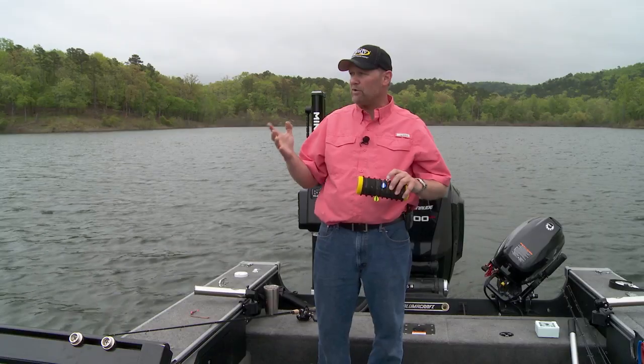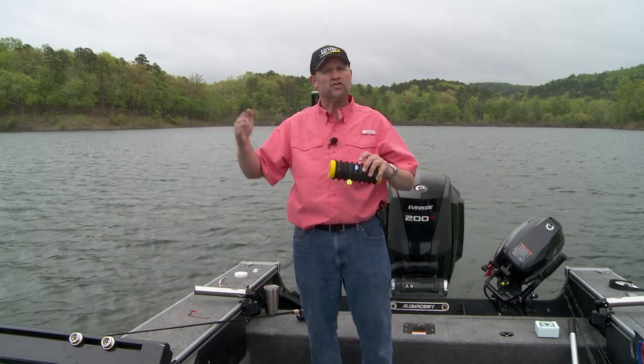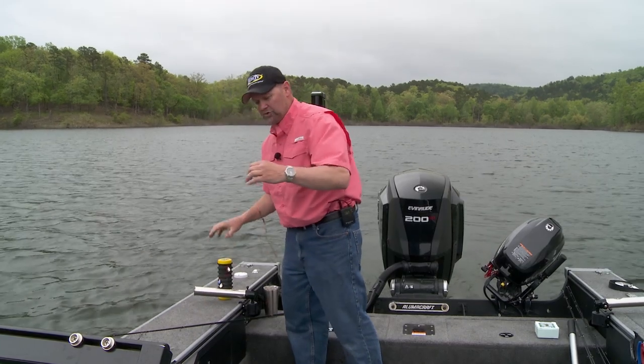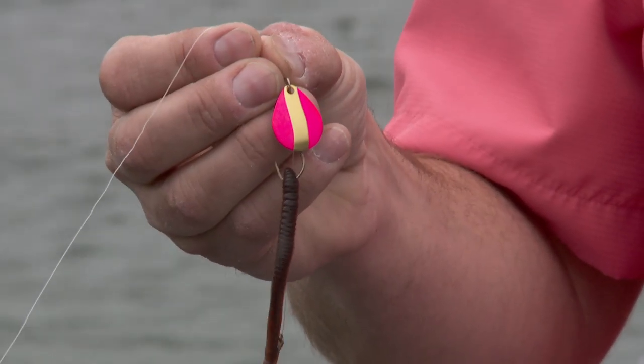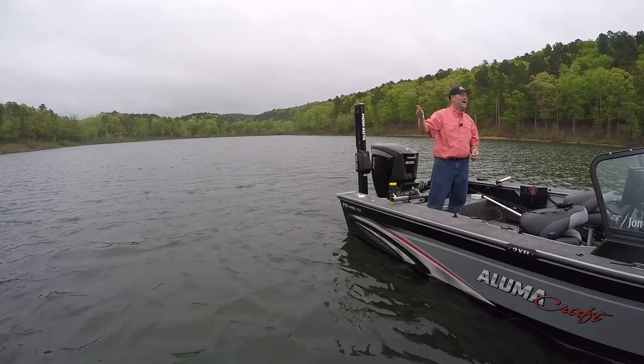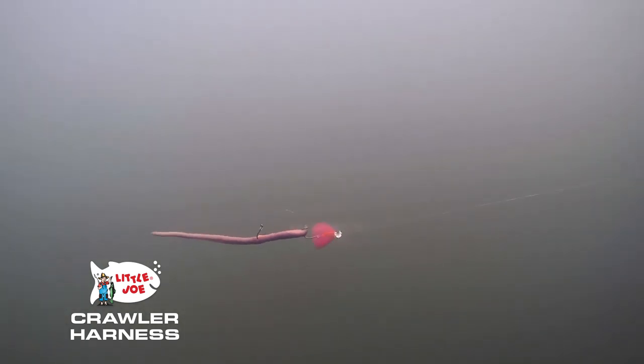But if I'm in dirty water — somewhere those fish are not going to be able to see it quite as easy — I want to grab their attention from a little further away. That's when I'm going to start with something like this one right here: this pink blade with gold on it, and painted white on the back. These fish are going to have an opportunity to tune in on it, not just because of the vibration, but also the color.